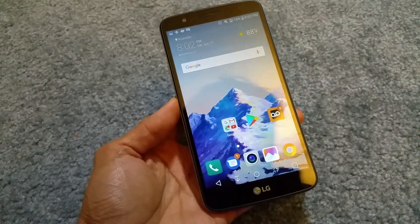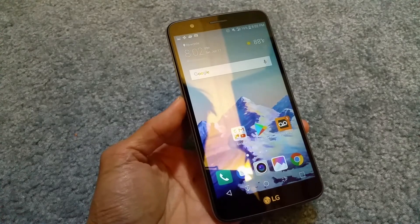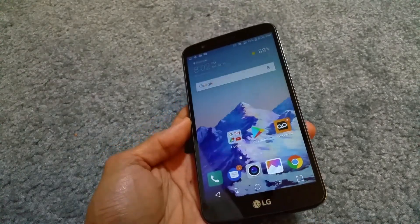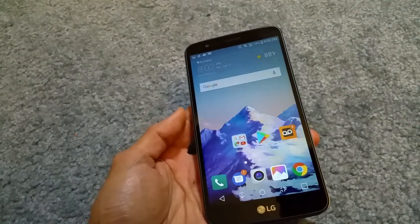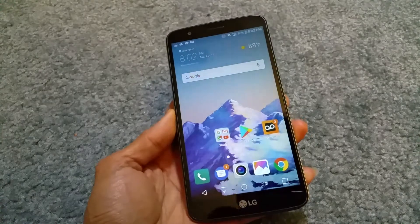Hey YouTube, welcome back. Today I'm going to show you the tricks and tips for this LG Stylo 3. There are some hidden tips nobody goes over, so I'm just going to go through this real quick.